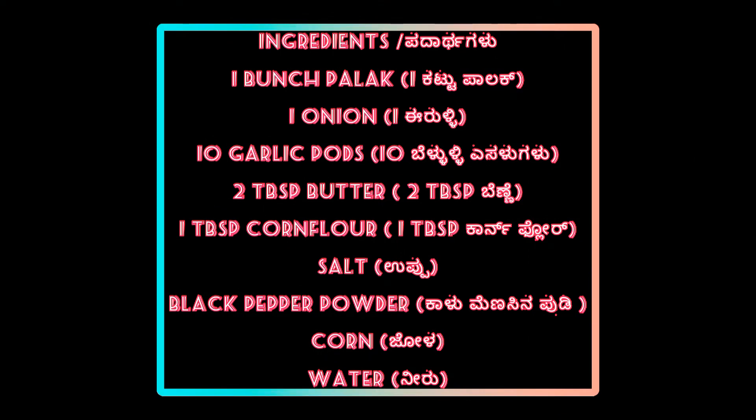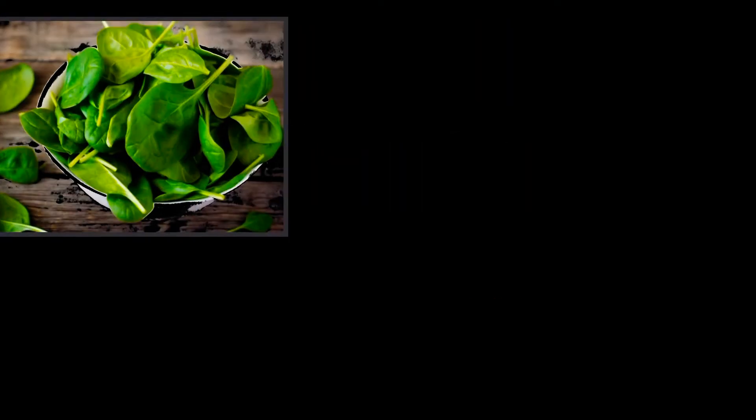The required ingredients list is given. Please note it and keep it ready. Now let's start cooking.